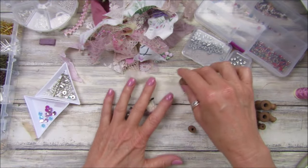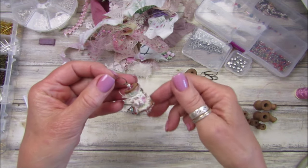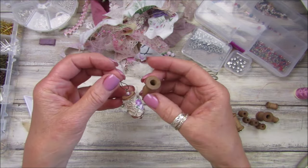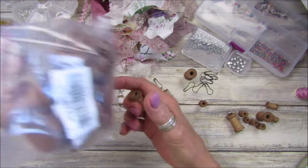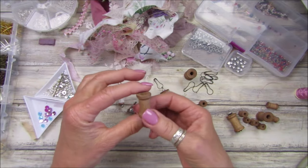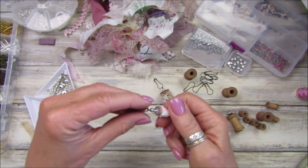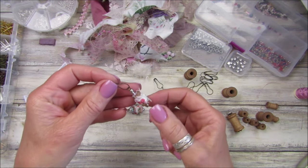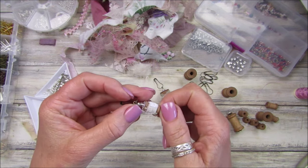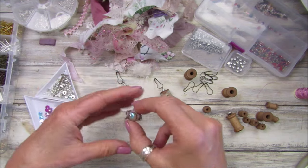Hi guys, welcome back to my channel, it's G from Happiness and Crafting. Today I'm going to be making some of these lovely little spools - it's like a little snippet roll on a spool. I got these bobbins from BB Crafts, they came in a lovely bag with four different sizes. The little diddy ones I thought would make beautiful little embellishments, little dingly danglies - just tiny little bits of scrap fabric and a few beads.